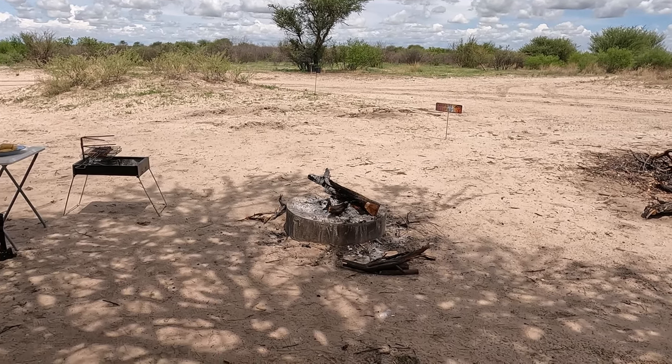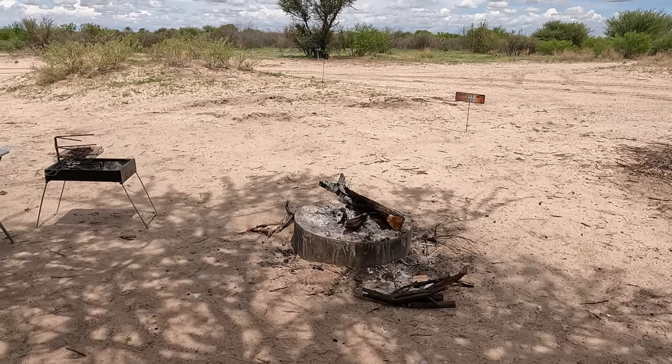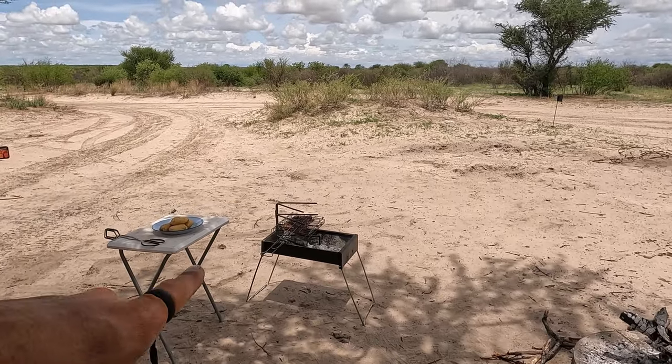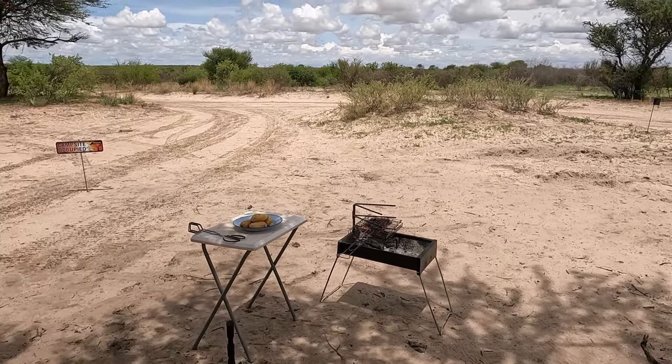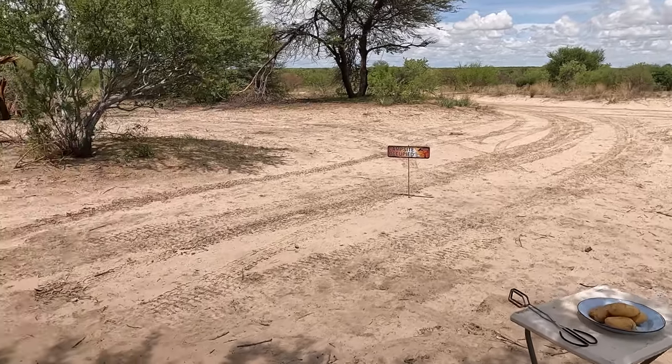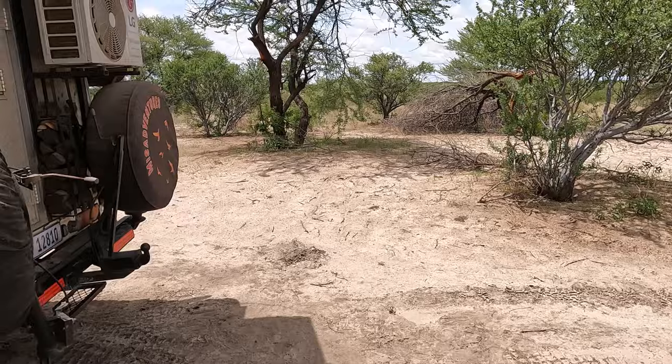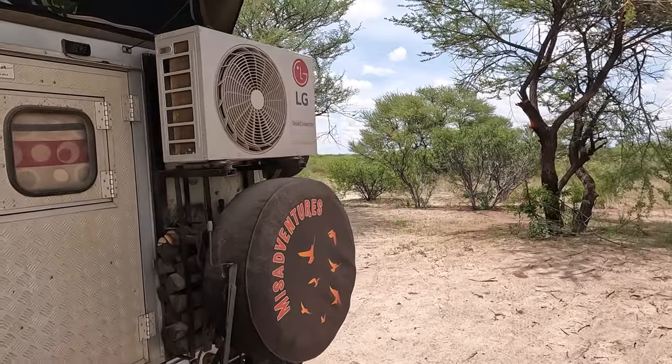We're here at a pop-up camp — got a fire on the go to make coals. We've got a pork belly roast on the go, potatoes are going into the braai as well, and we've got a spinach and feta bake going into the oven just now. That's our meal for the day.